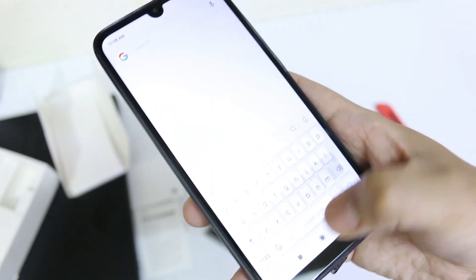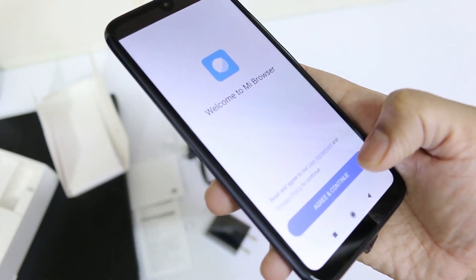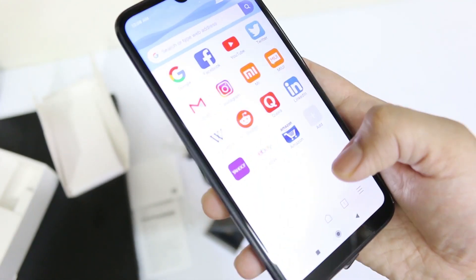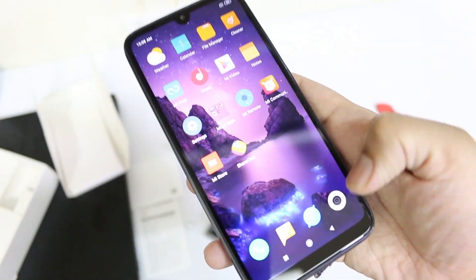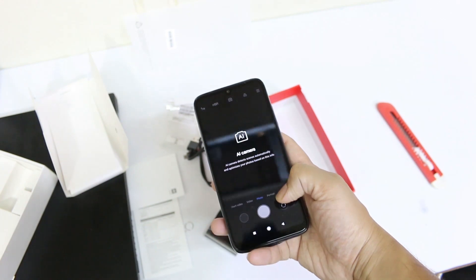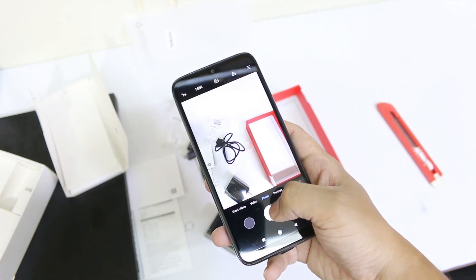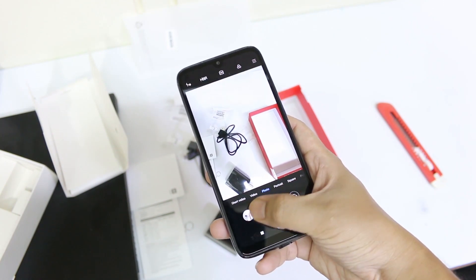Once the phone is started you can see it's pretty much a standard interface with apps on the home screen. The phone really looks elegant and the full-screen display gives it a feel of a high-end to mid-range smartphone. Xiaomi is promoting this as a 32 megapixel camera phone, but we know megapixels alone don't determine quality — what matters most is the sensor quality. We'll find out whether its camera is really that great in our upcoming videos.